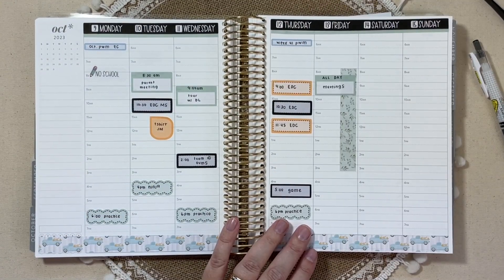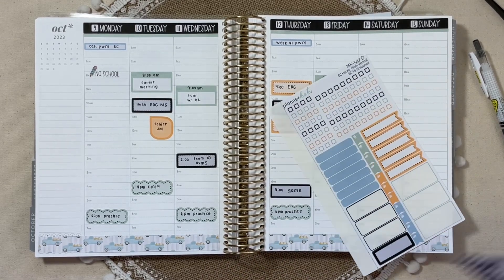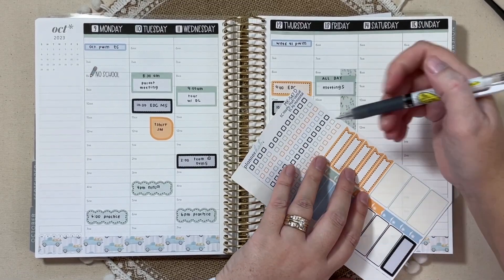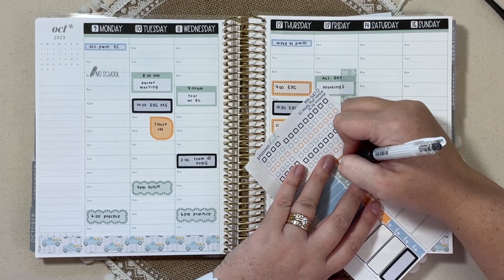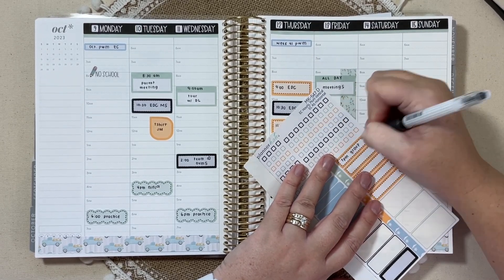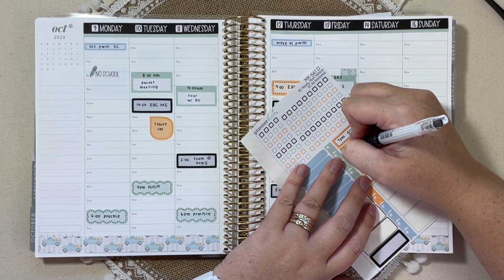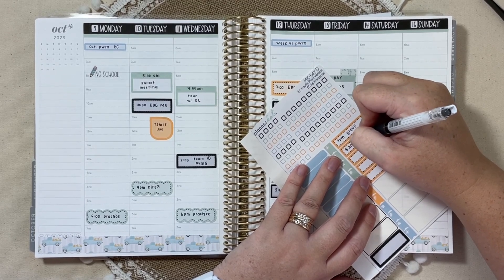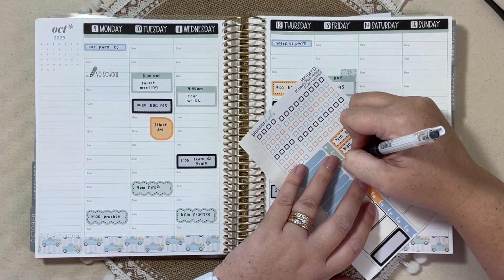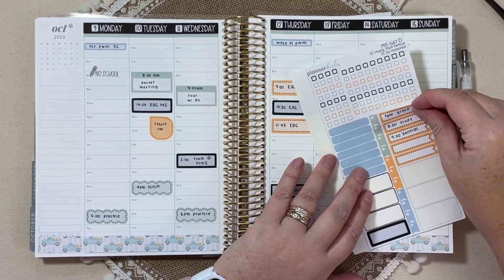And then we will move right along into church things. I think I'm going to use this sheet again and use up some of these orange flags. On Wednesday evening we do have a small group available. And then on Sunday we have a Bible study and our church sermon.